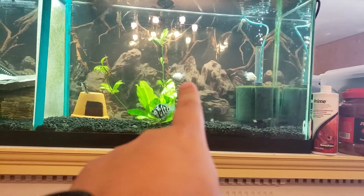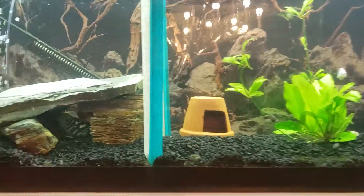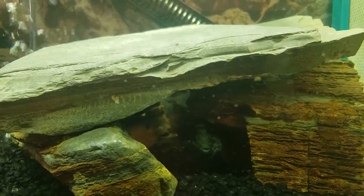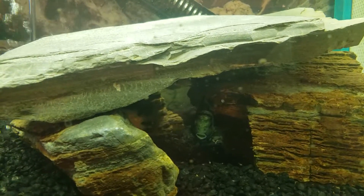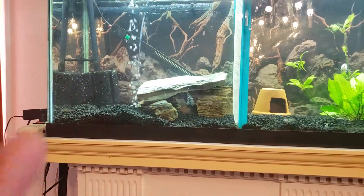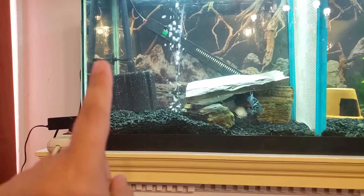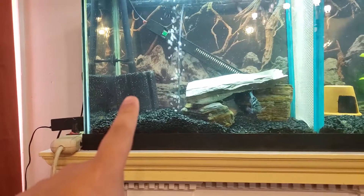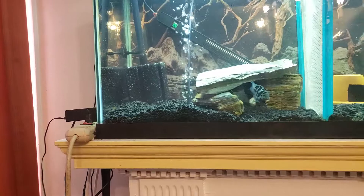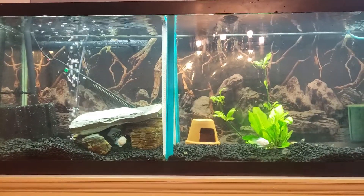I left the two small platinum parrot fish in here. Right here you can see the little fry inside there — they're now free-swimming in this aquarium. The reason I put a sponge filter here is so the fry don't get sucked into the intake of my canister filter.